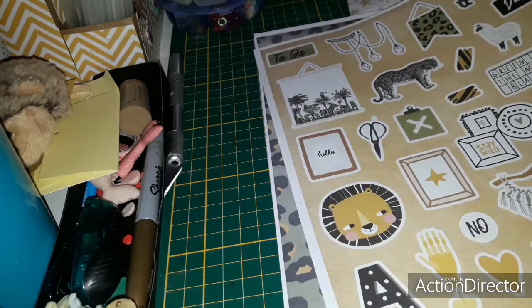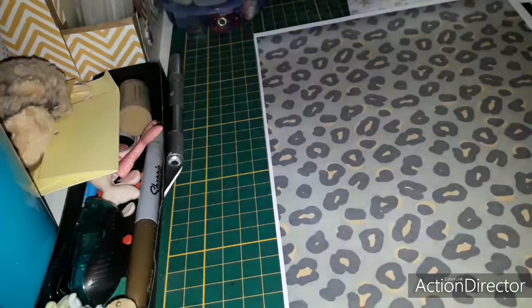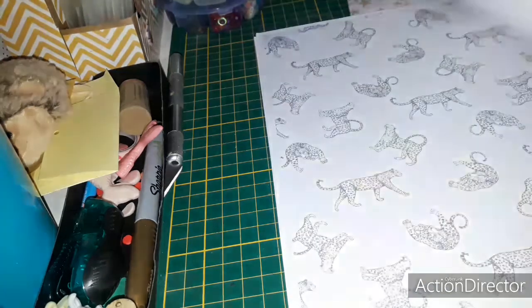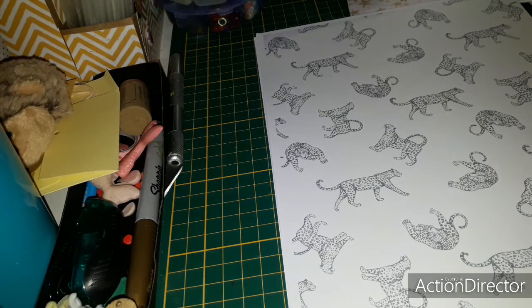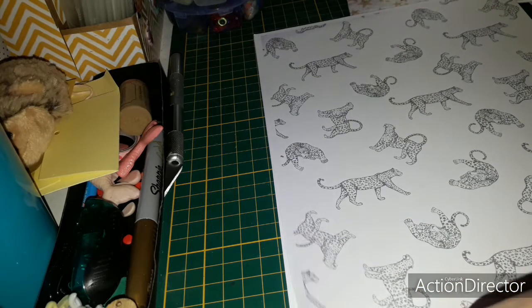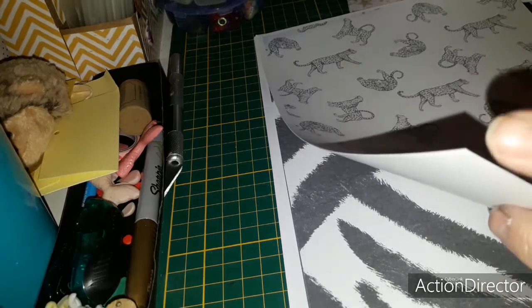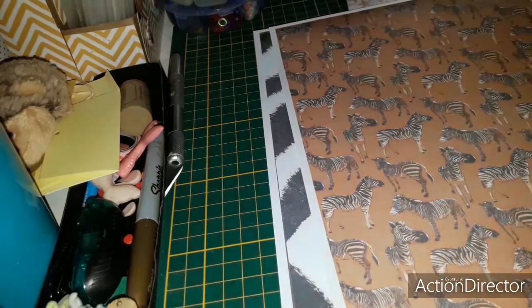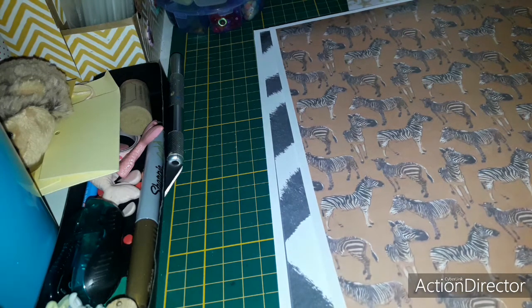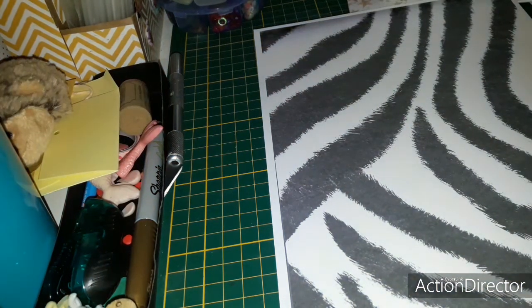Safari - voilà, c'est chouette. Là il y a le papier - ça pareil, sur le thème safari, j'aurai de quoi faire. Là il y a le zèbre - un joli papier avec des zèbres, une page de zébrés.